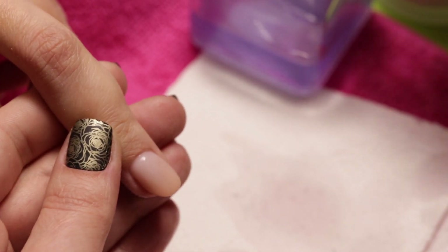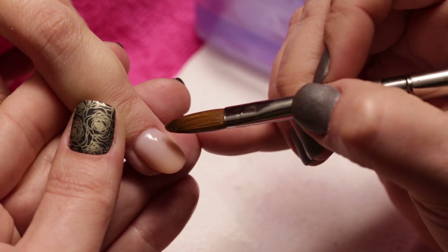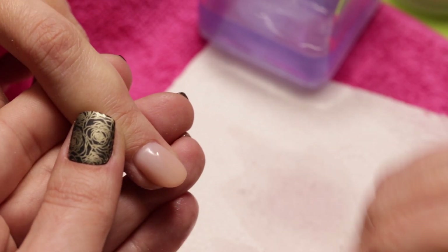It sometimes happens that we accidentally pick up a lint and place it on the nail. Do not worry — if it happens, just remove it with a brush.